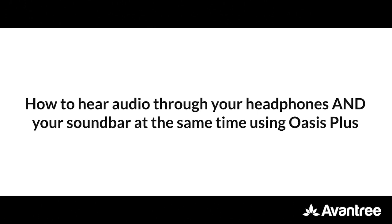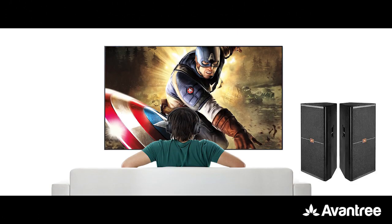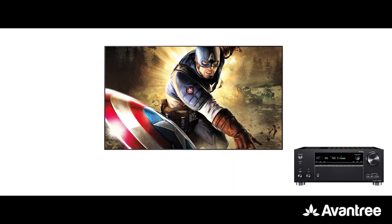Customers often ask us: can my family hear the TV through the audio system while I hear it through my headphones? And what if I'd like to use the optical port but it's already occupied by a soundbar or an AV receiver?